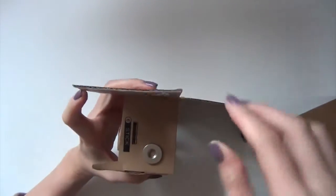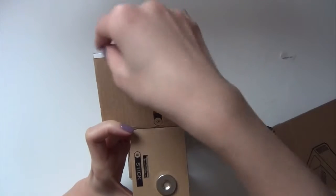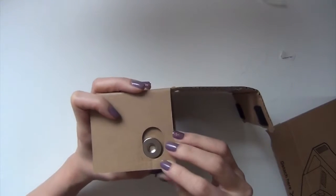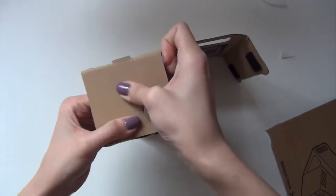Over here you see some tape. Just peel off the white part of the tape and bring it over the magnetic piece right here. Make sure you line it up before you press down so it sticks together permanently.